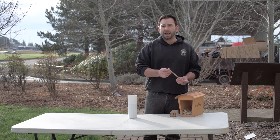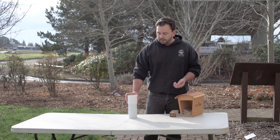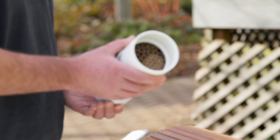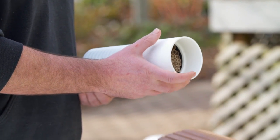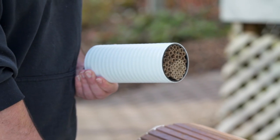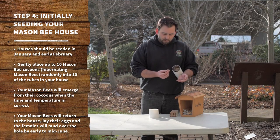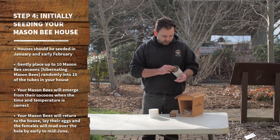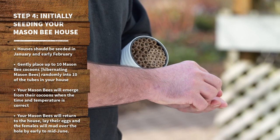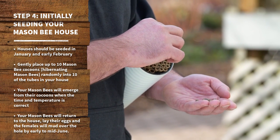That process will all happen and finish before early to mid-June. Today at the EnviroHouse, we're going to be installing a very simple PVC house, which is great for the beginner. It's inexpensive and it's easy to work with. You'll notice that it's already seeded with tubes, and it has a nice detachable front so that we can seed that house. By seeding the house initially, we're going to take the cocoons and just gently push them into random tubes. Most mason bees come in sets of 10 to 12 cocoons and that's all you need to start a house.